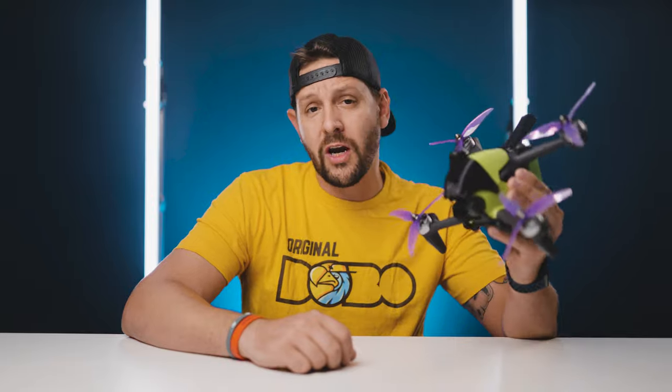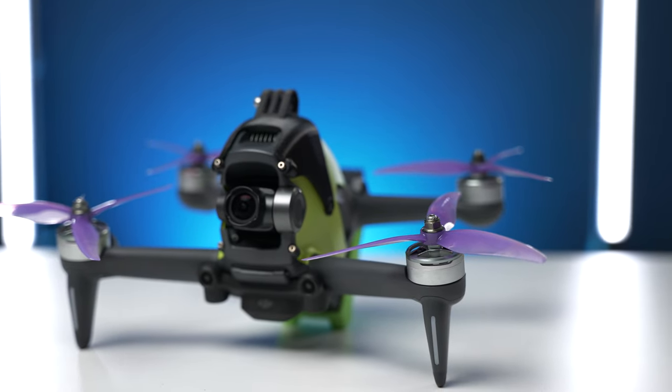Today we're talking about the Gemfan Hurricane 5236. It's a bit of a mouthful, but these props I've been using for over two weeks. They came to me as a recommendation after I did the update video. I was using a different set of Gemfan props that were a bit more aggressive and they flew well, however they were triggering a warning from the DJI system telling me it was drawing too many amps.